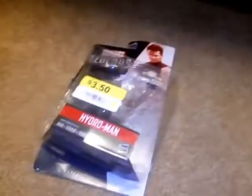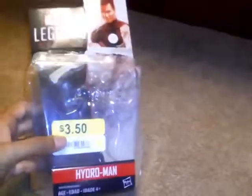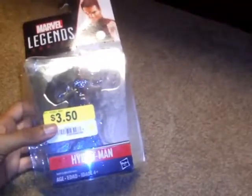So thank you guys for watching this figure. Forgot about one more thing — forgot to show you what package he came in. I'll show you what package he came in. Got this guy for $3.50 at Walmart. And on the back here, it says...